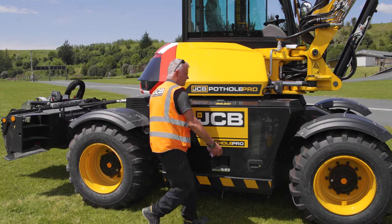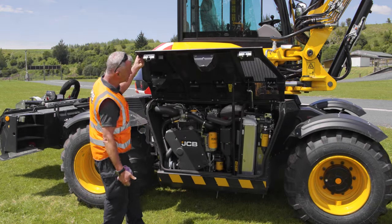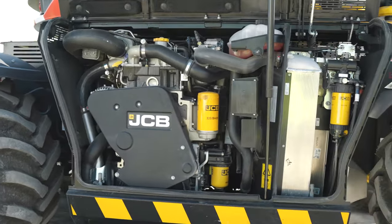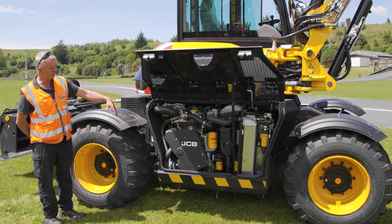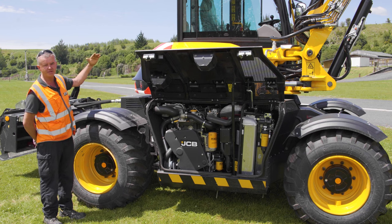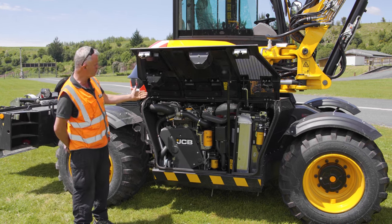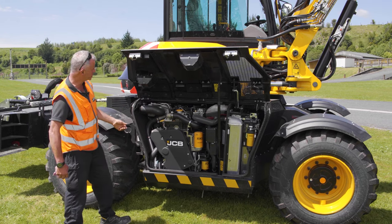Now we're going to look at the JCB engine. The unique design — the engine is actually mounted on the lower part of the chassis, in comparison to most wheel excavators where the engine would be mounted at the top on the upper revolving frame. This lower-mounted engine gives you great stability and, even more importantly, visibility, which is what makes it one of the safest wheel excavators in the world. The motor is 81 kilowatt, 109 horsepower, JCB 4.4 litre.